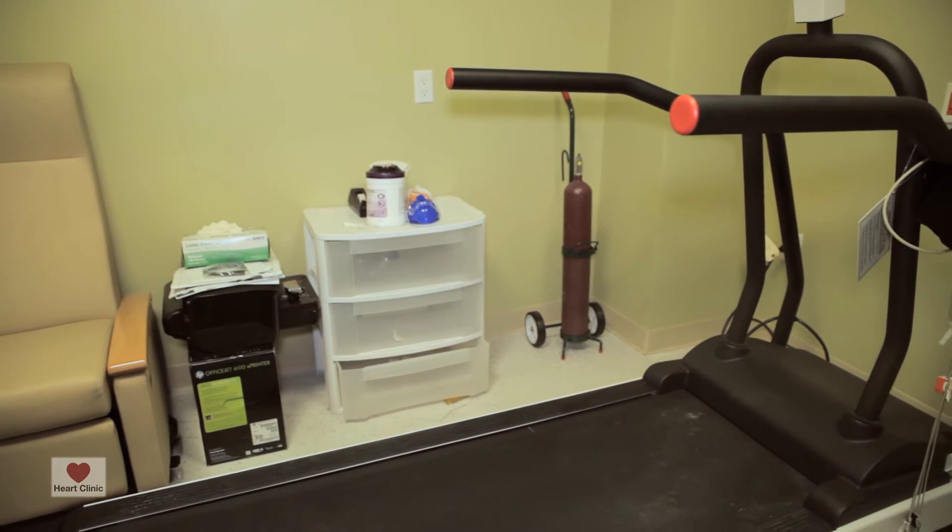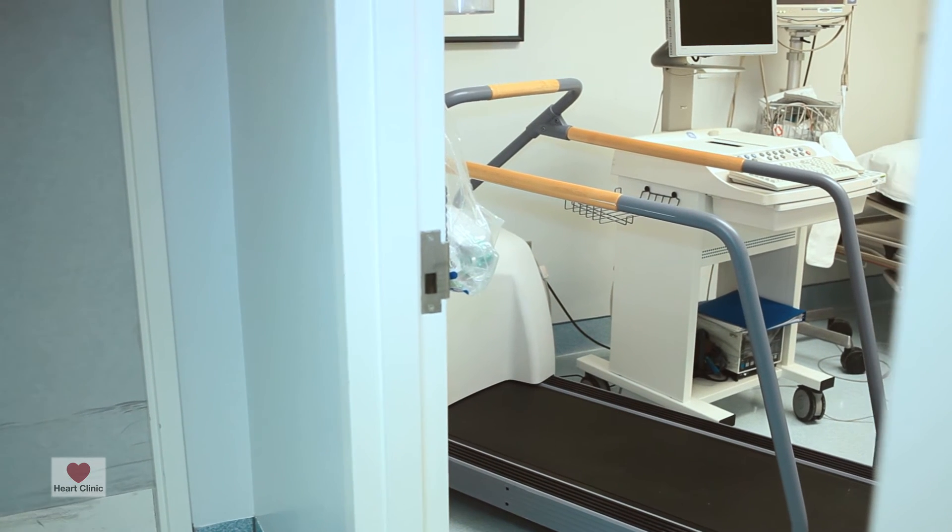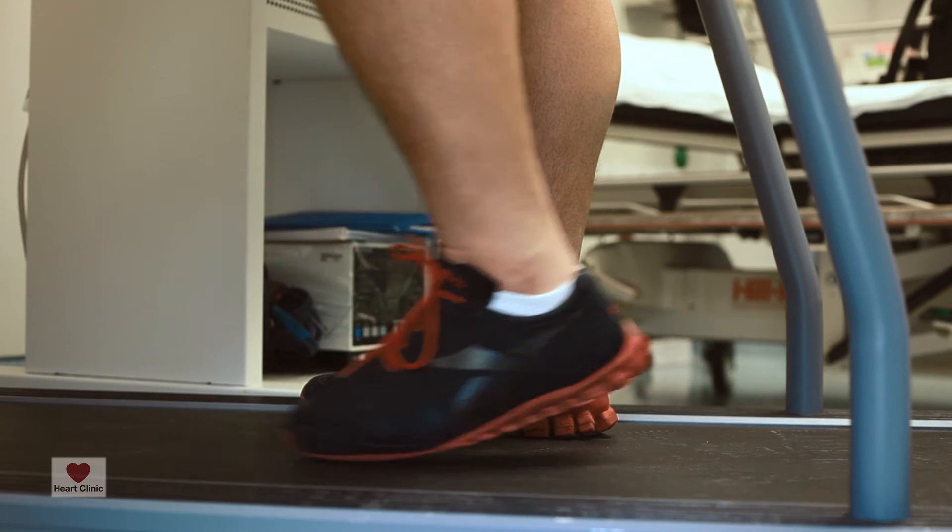We bring the patient into our office, hook them up onto an EKG, record their blood pressures, and then make them run on the treadmill. The treadmill has different protocols, but the most commonly used protocol is called the modified Bruce protocol, where they walk and the treadmill every three minutes goes faster and steeper at a fixed incline.